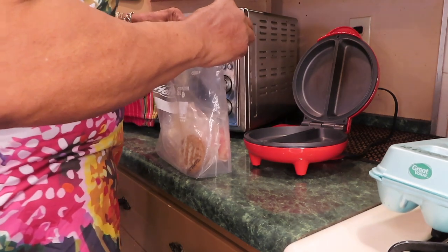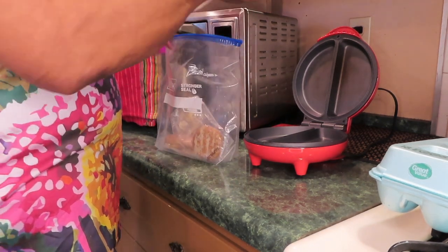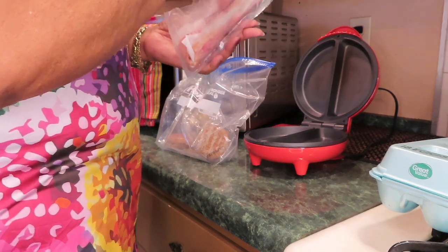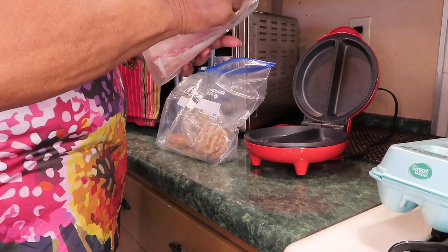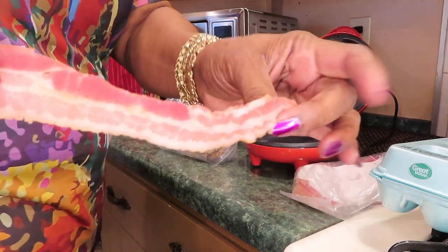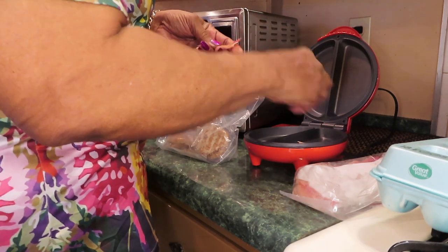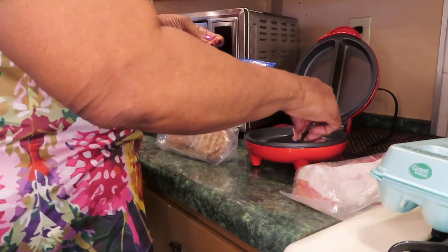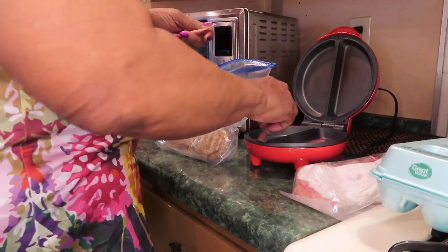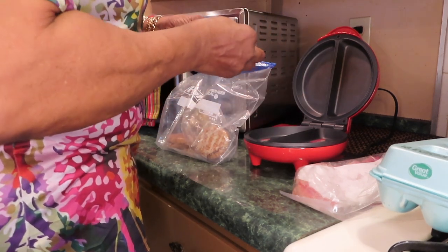I've had some pre-cooked bacon. You can cook regular bacon — just bacon. I'm going to break it up in both sections. That way I don't have to spray the bottom with oil because bacon is greasy.